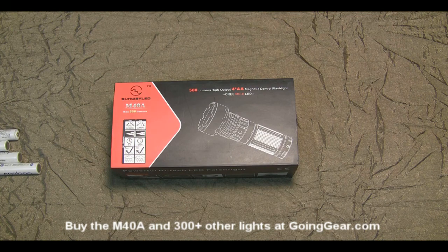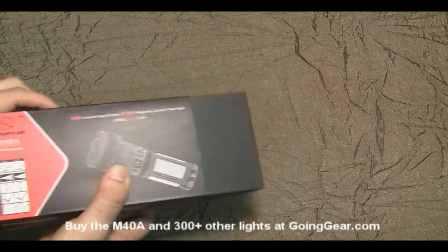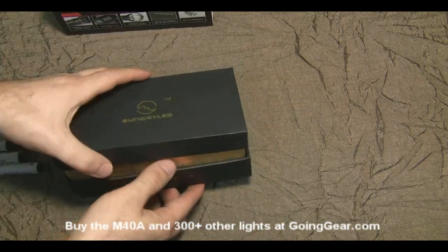Hey, this is Marshall from Going Gear, and today we're going to take a look at the Sunway M40A. It's powered by four AA batteries. It has a Cree MCE bulb in there — nice and bright, nice and compact.